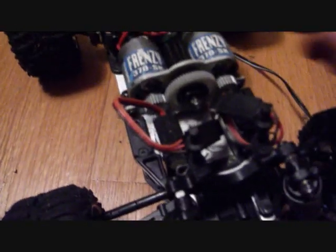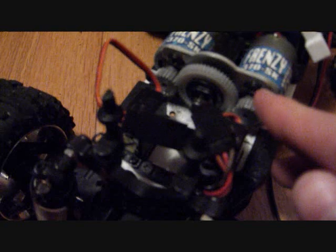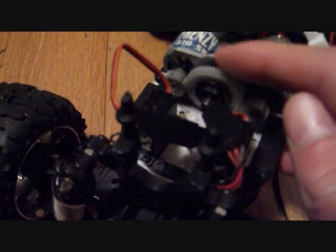Turns out there are these black screws right here — one here and one on the bottom you can't see. They're used to adjust the motor, moving it farther or closer, and I had to adjust it just right to stop the clicking. That was the problem.